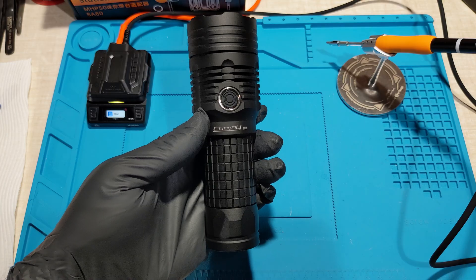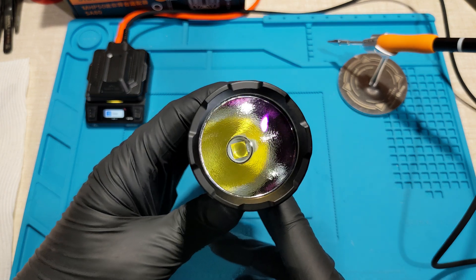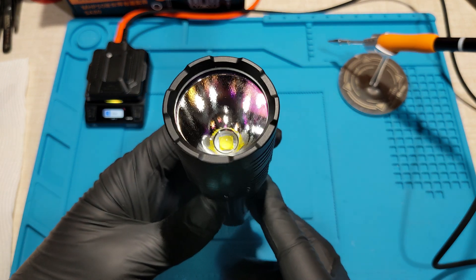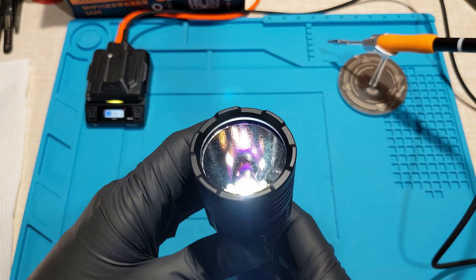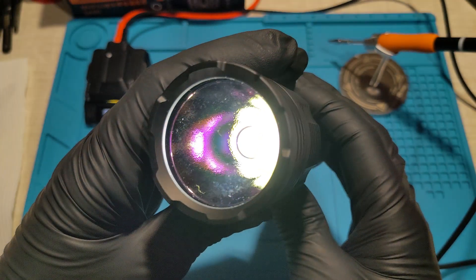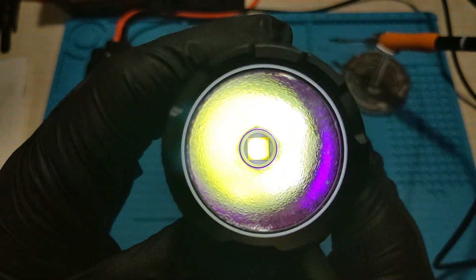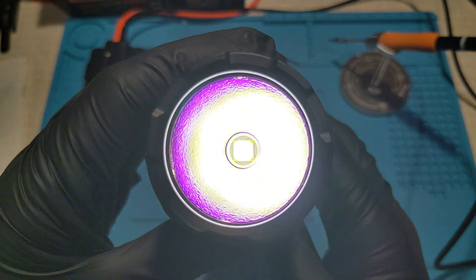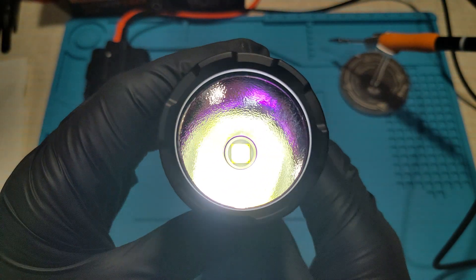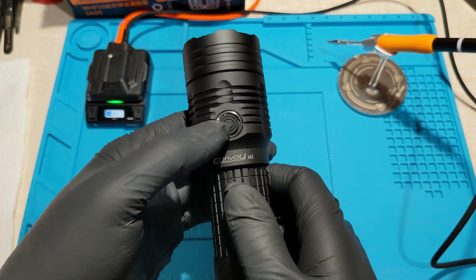I was given this faulty Convoy M3. It's got an XHP 70.2 emitter here and only half of it turns on. It's got a nice anti-reflective coating. Only the right half is not turning on. So let's open this up and see if we can reflow the LED and fix it, or just replace the LED.